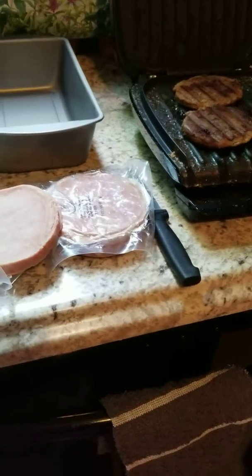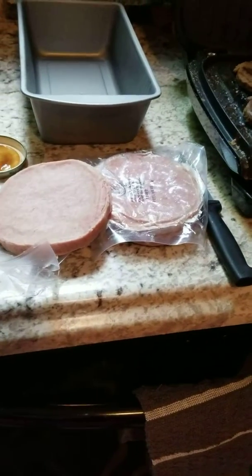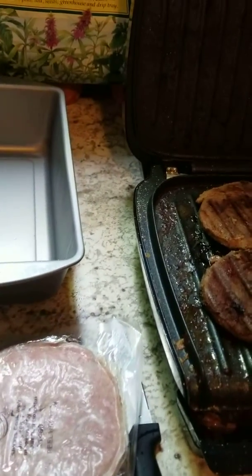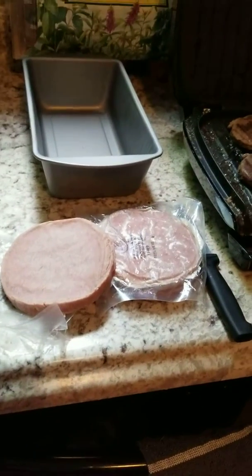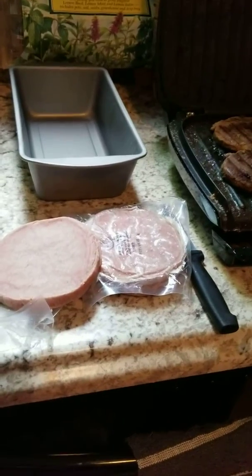Today I decided I was going to make Salisbury steak for the children, and when I went to the store I noticed they had the pre-packaged Salisbury steak, but it wasn't really beef — I really don't know all that it was.